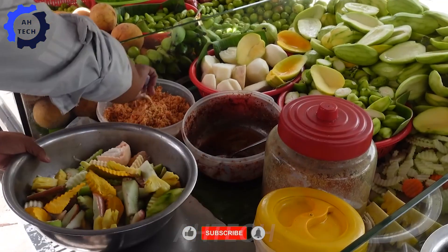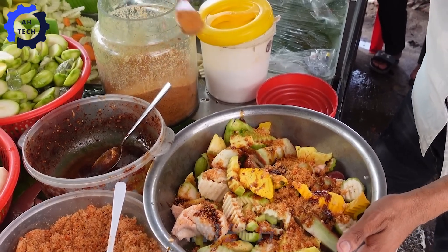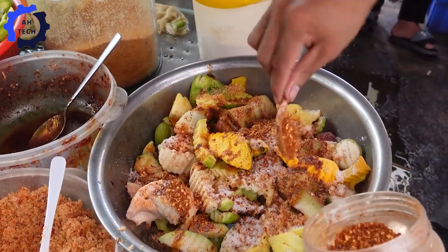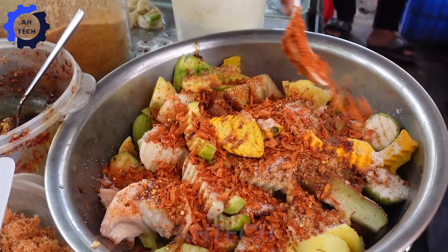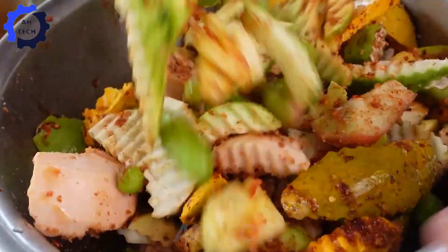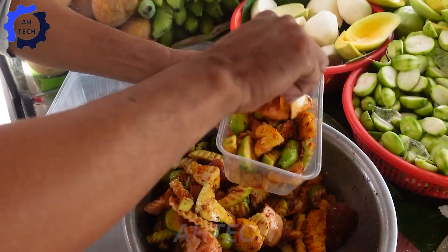Now let's pay tribute to the creators of this guava salad. They have skillfully combined the ingredients to create an attractive dish, giving us a wonderful culinary experience. Not only is it a dish, guava salad also shows the love for fresh fruits from nature. With every guava salad we enjoy, let's remember that we are connecting with sustainable agriculture and the farmers who care for each guava.